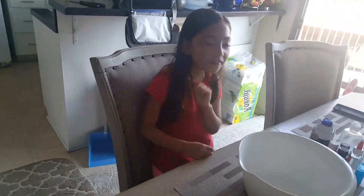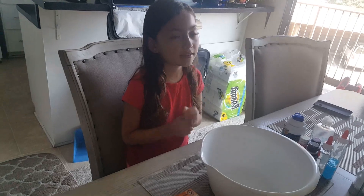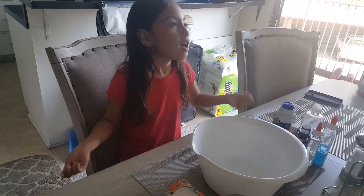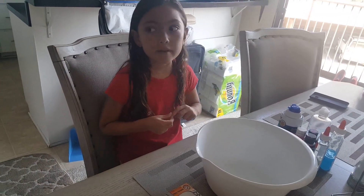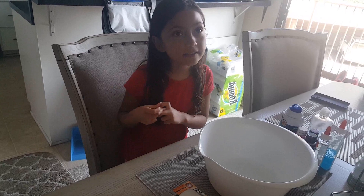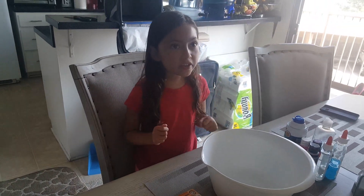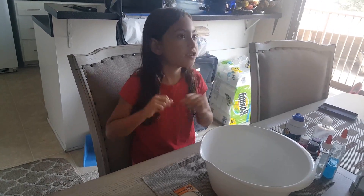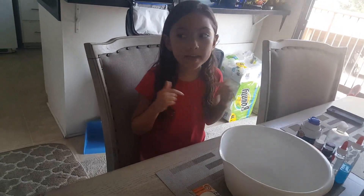Hey guys, welcome back to another video on Ruby Reza's channel. This time I am making a slime. I made two slime videos and guys I want you to comment down below. I might be giving out prizes, or maybe not — I have to think about that. But you have to like this video, give a thumbs up, and leave a comment on this video or any of my other videos.